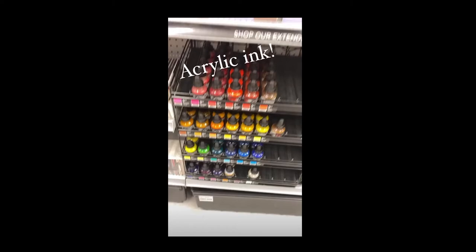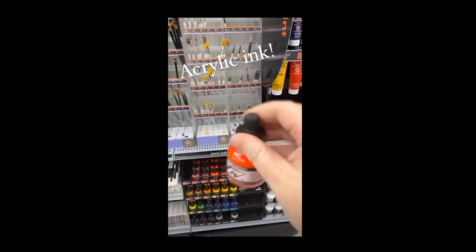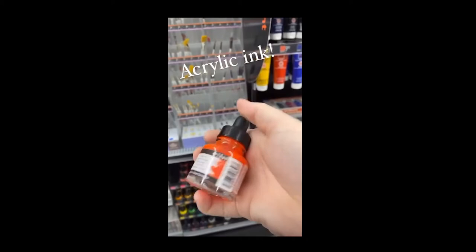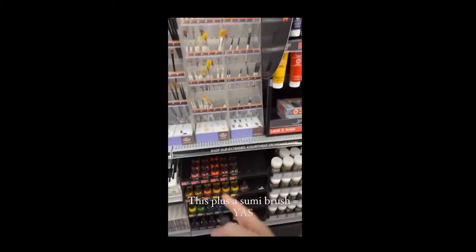Something else I'm really getting into is acrylic ink — not watercolor ink, acrylic ink. I'm starting to really like these. They're mostly good for paper, but sometimes I'll add a squirt of a fluorescent one to my regular acrylic paint and it really juices it up in a cool way. I want to experiment more with these.